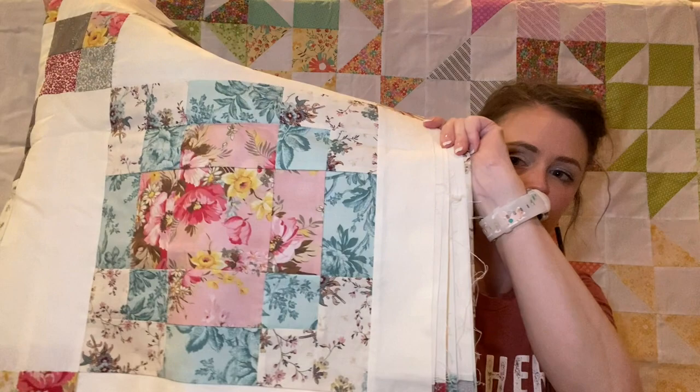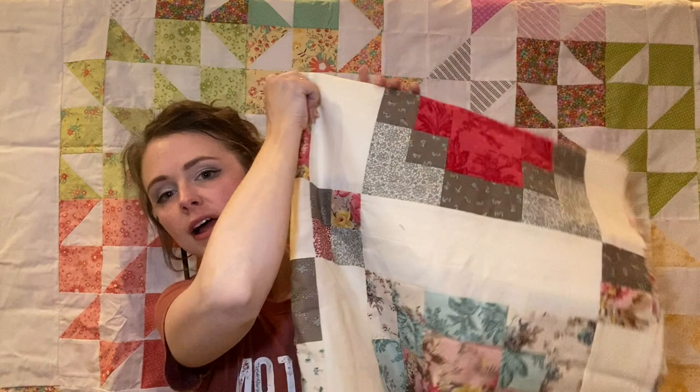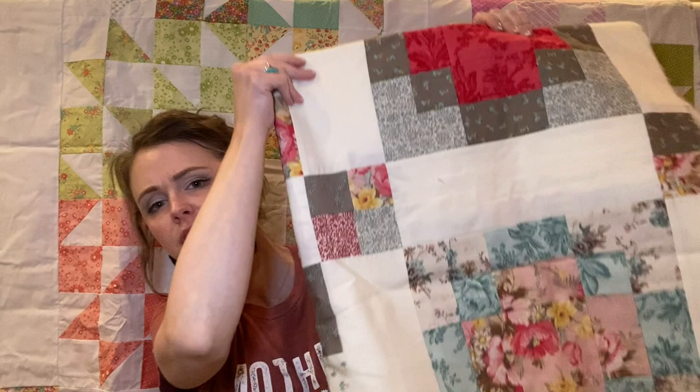Another quilt I'd like to get on the loom is basically a repeating pattern of one block over and over again with some sashing, and in the center there's a little four-patch block. I bought this fabric from Connecting Threads — it was called something like Chateau. I completed the piecing in the last couple of years and I think this one would be fun to do in a repeating quilting pattern.